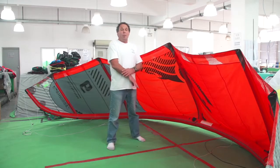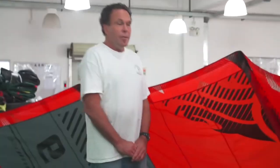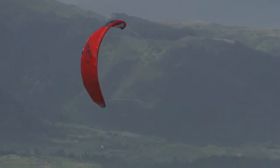We had a really good year with it. The first year that we had the kite out, we won the slalom championships. We're doing really well in course racing. We've got a good team and they're very happy with everything, but it was time to take it to the next level.